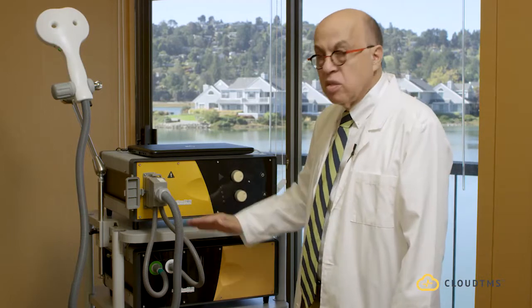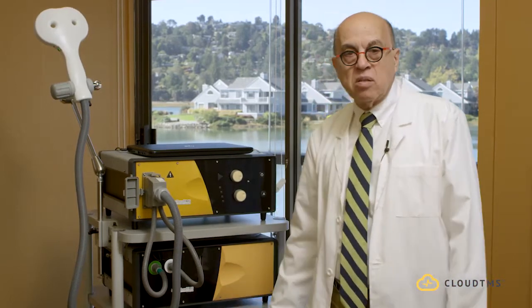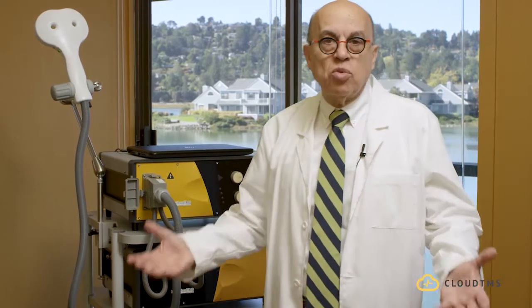The device sits on a cart, and that cart can be easily wheeled from room to room. Essentially, you don't have to hire movers to go from one room to another in your office.